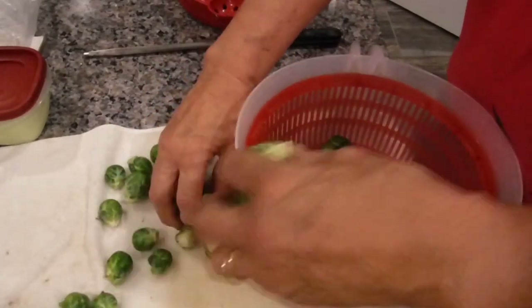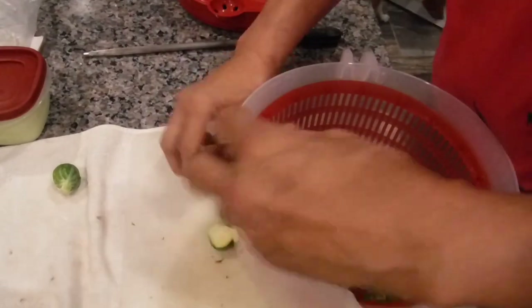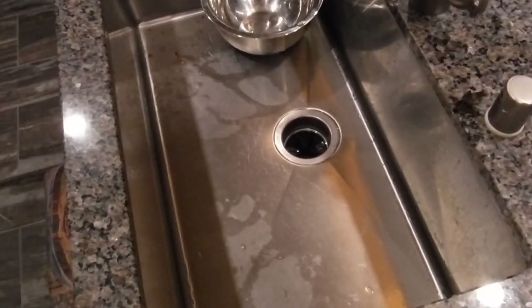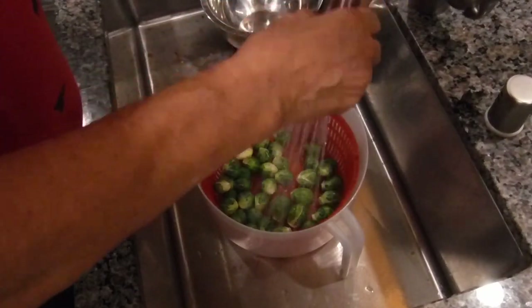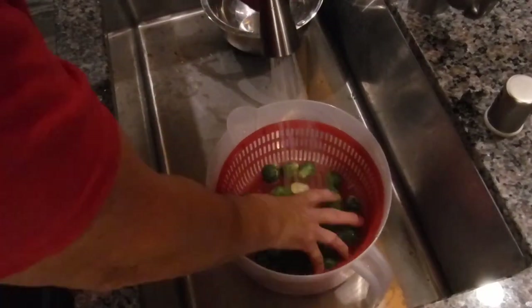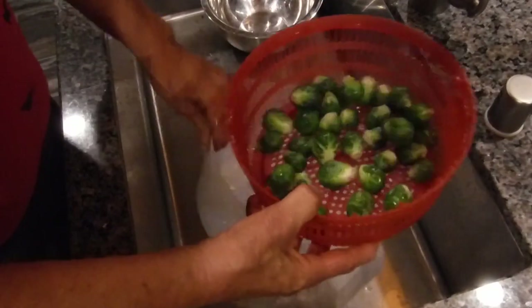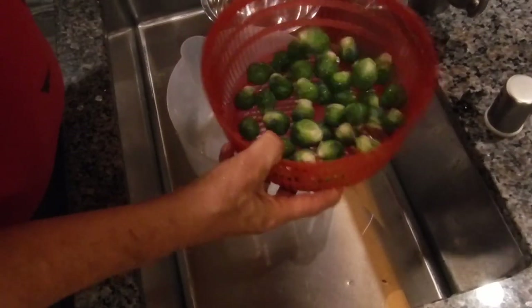These are locally grown, community supported agriculture — it's a farmer's market. They show up near our neighborhood every now and then, grow their own vegetables, and sometimes you get some really good deals like we did today. Then we move over to the sink, just get any extra dirt off. And then we quickly spin it in the salad spinner to dry it.